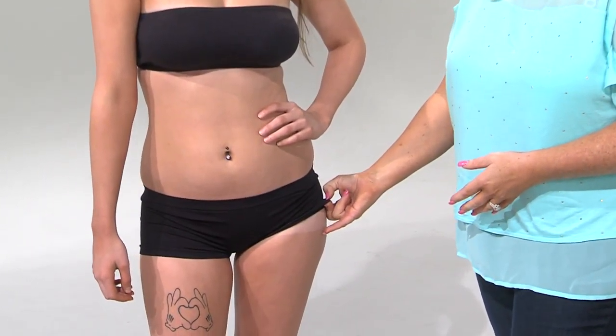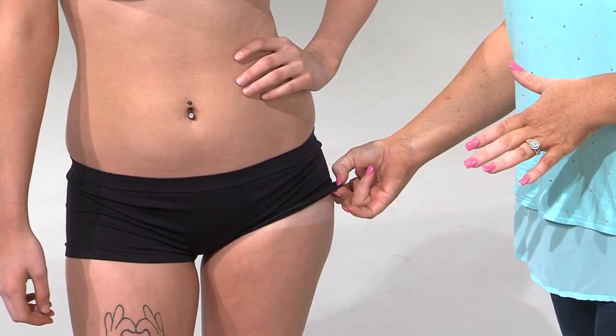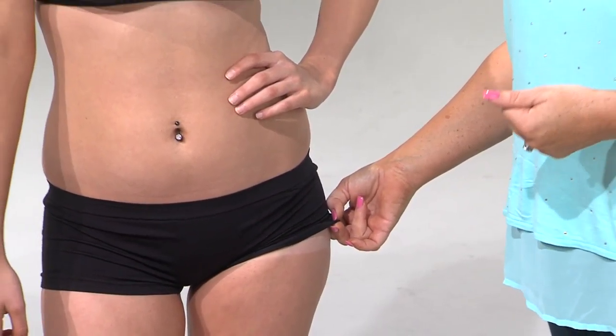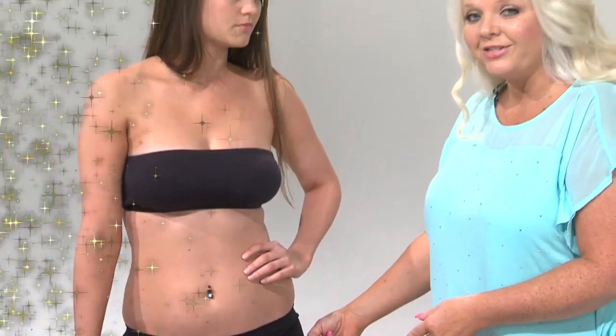We're back with Kaylin, our spray tan model from yesterday. It's been eight hours and she has showered and not applied any lotion. I'd like to show the progress of her tan after eight hours of sitting. As you can see, it's a very predominant tan line. Your clients are going to love this — the most amazing thing is that they can be tan in five minutes, wait eight hours, and look at this progress.